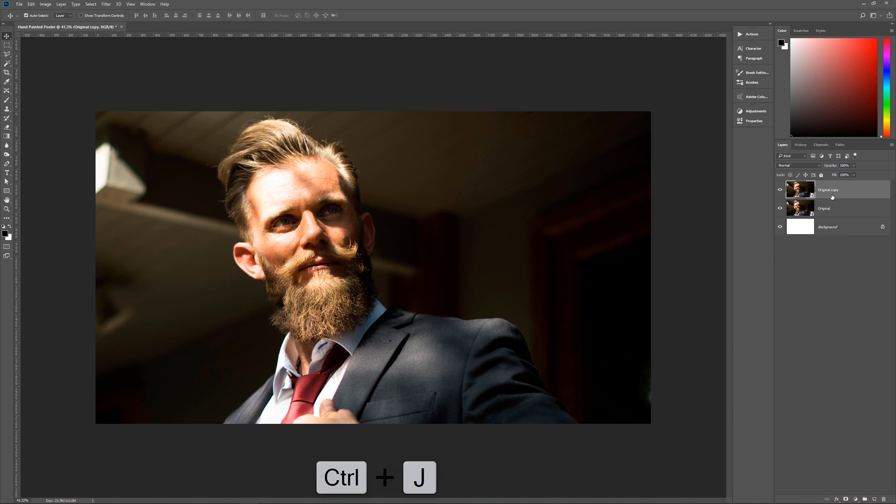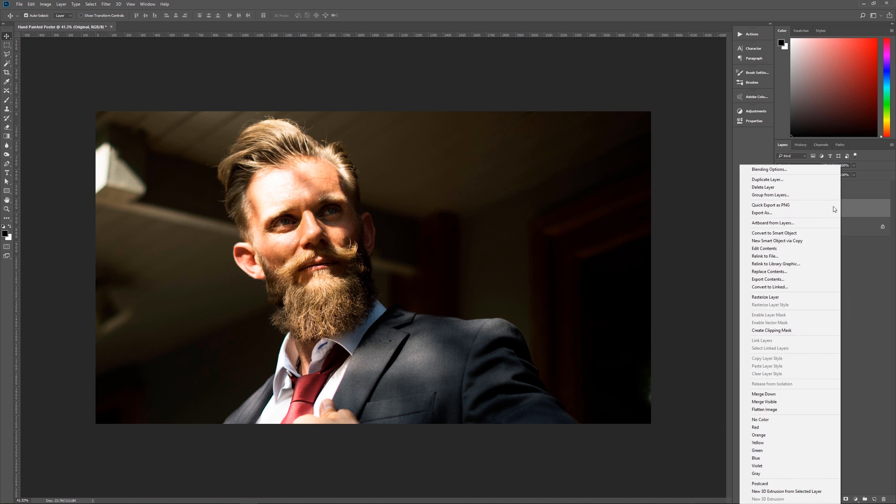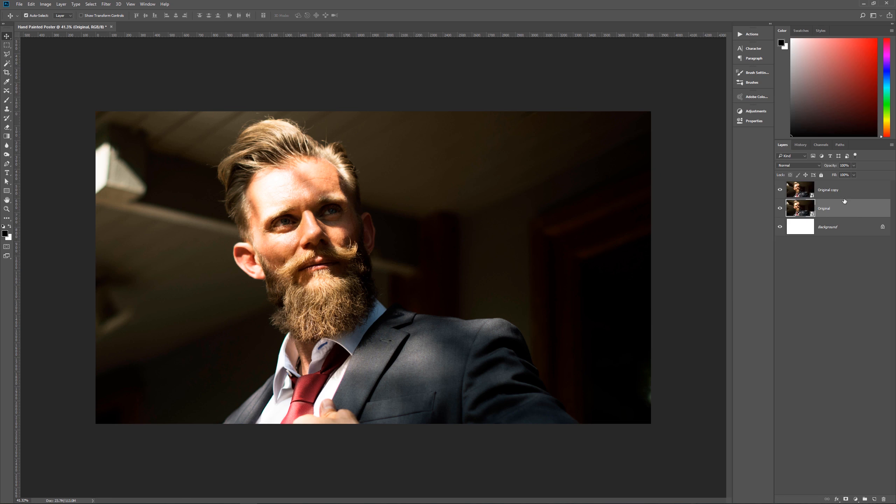Next we're going to make a duplicate of this layer, so hit Ctrl+J. You may notice the smart object icon — when I bring photos into an already-begun image my settings bring them in as smart objects so they retain original detail. If yours isn't a smart object, right-click and choose Convert to Smart Object, then duplicate it, or duplicate first and then convert each one individually. Either way, make sure you have the smart object.